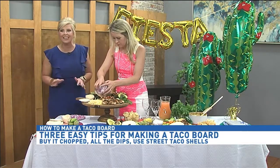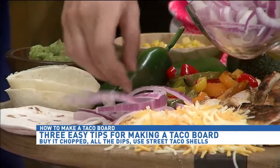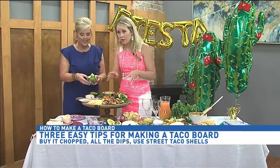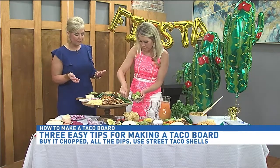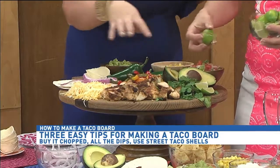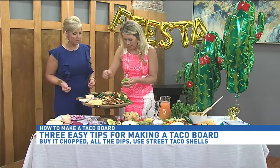It just elevates that store-bought hummus a little bit. The thing to remember about a board is everything can touch — I know a lot of people don't like their foods to touch, but with a board you want everything touching and as full as can be. Adding some fresh lime if somebody wants to squeeze it on top, and if you put items in several different places it helps fill up the board without needing a whole lot of different items.